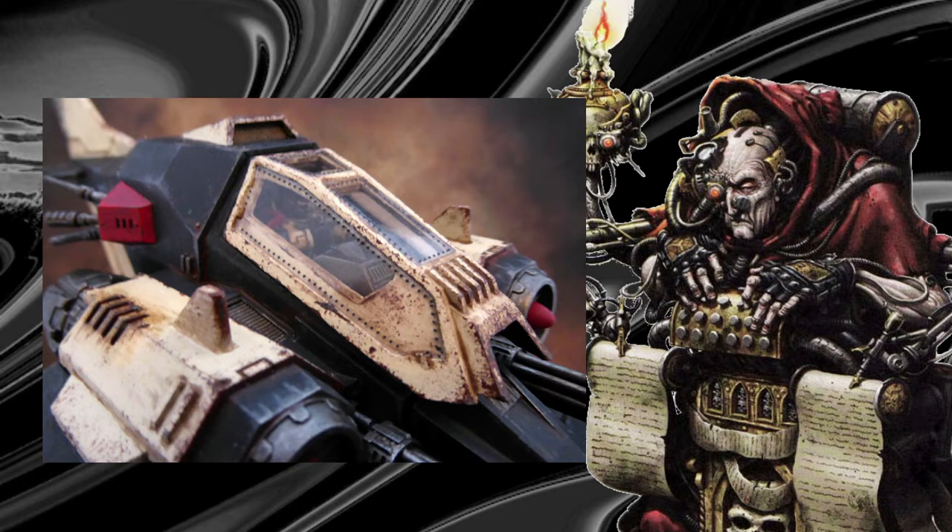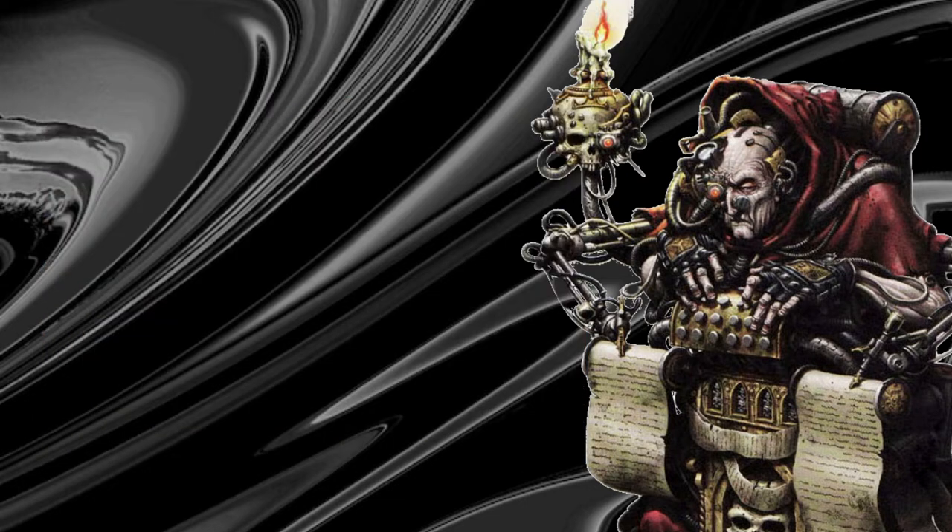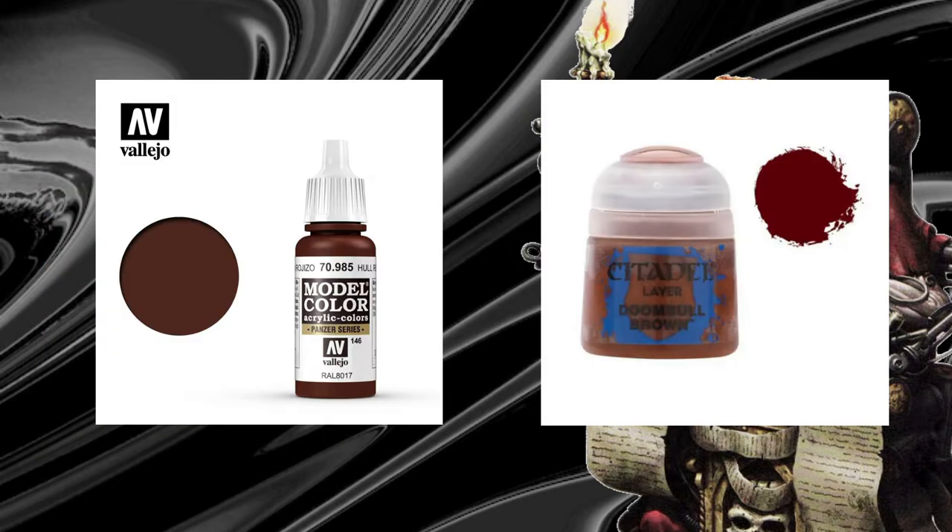To add depth to black I like to cheat by shading in a red-brown color, such as Vallejo whole red or doom bull brown.